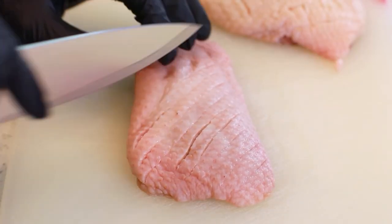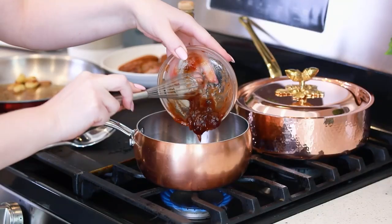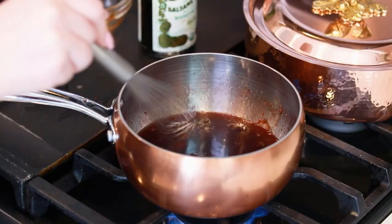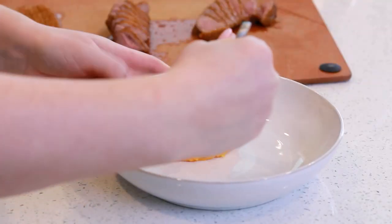This impressive restaurant-quality dish is typically really popular around the holiday season, but my husband and I just can't get enough of it! We eat it year-round and make it at least once or twice a month. I'm going to start by showing you how to score, season, and fry the duck breast so it's nice and tender, perfectly cooked, and we'll pair it with that simple red wine plum sauce, serve it with my mashed sweet potatoes.